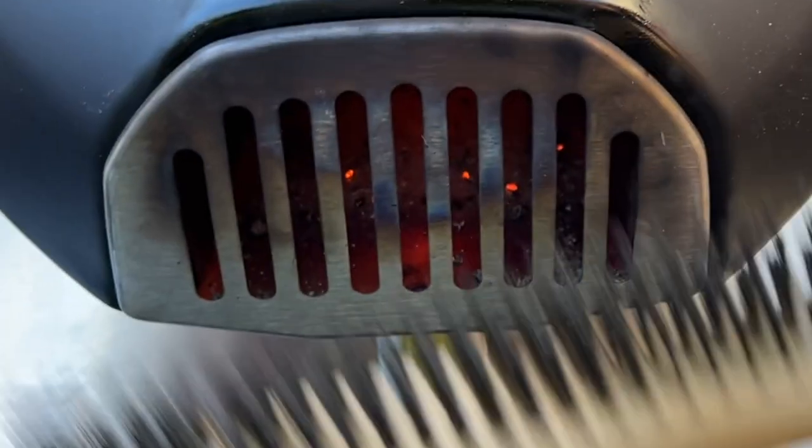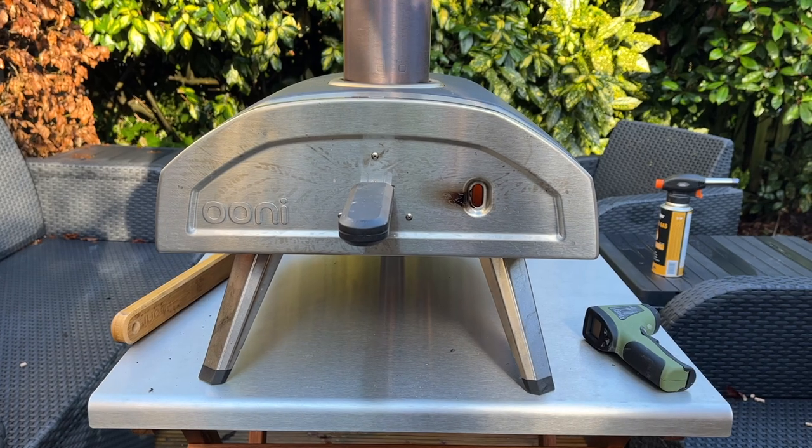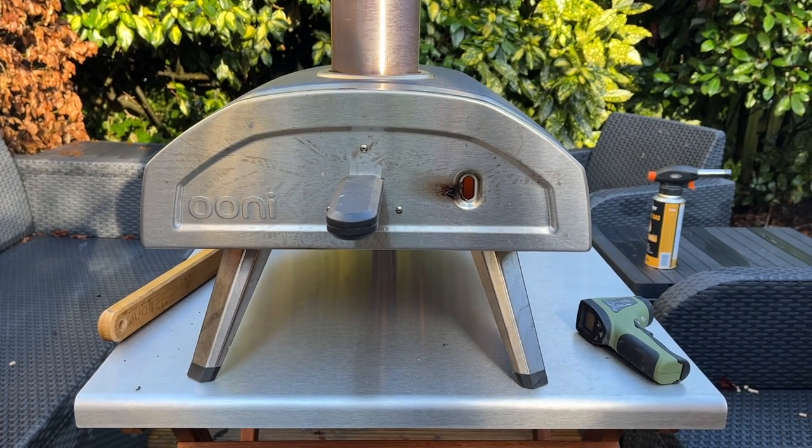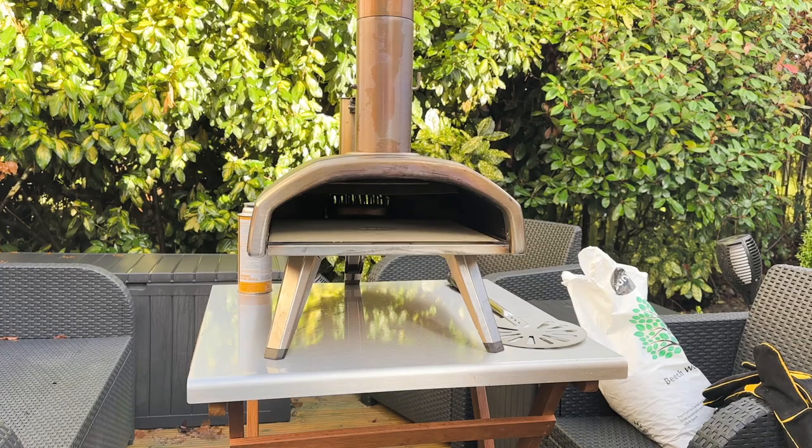Just give a little waft of air if it's a very non-breezy day like today, just to get the air going in the back so that it catches. It's a pretty intense heat in there. I hope you found this video useful on how I light my Uni Fire 12 — thanks for watching, take care, and I'll see you soon, bye.